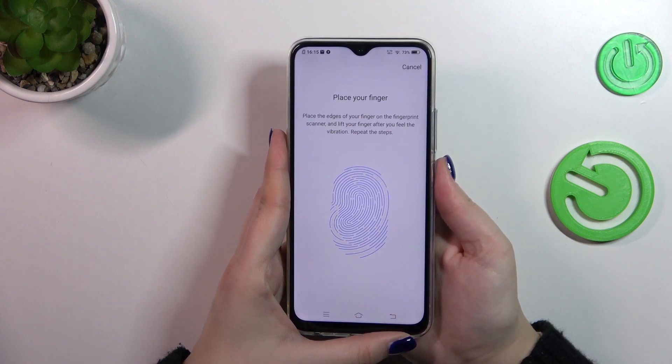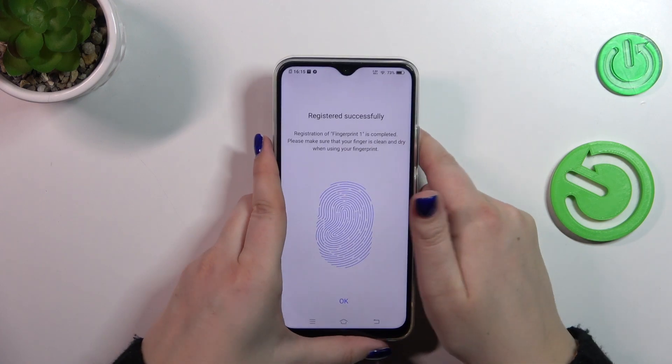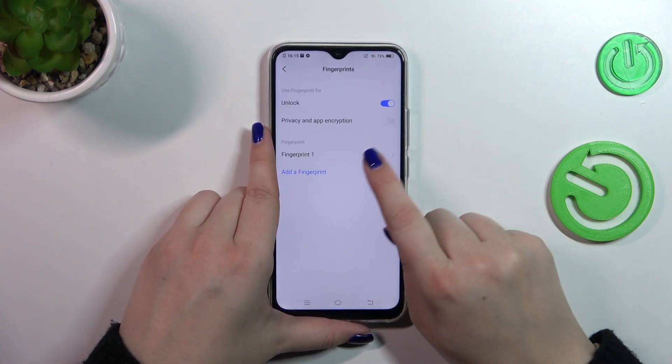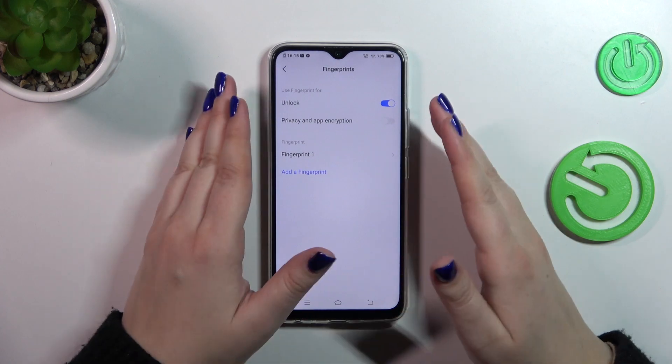As you can see, we now have to scan the edges. That was pretty fast, so let's simply tap on Okay. This is the fingerprint we just added.